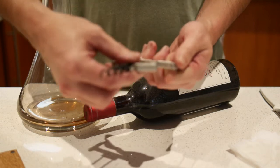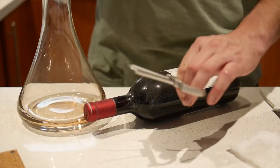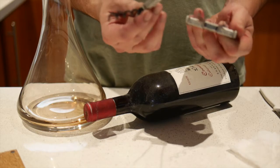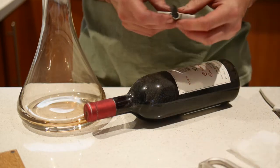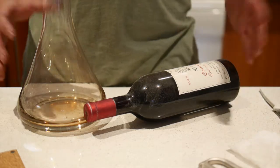Its motto is 'twist rather than pull.' The idea is that you use the two in combination with really old bottles of wine to make it easier to get the cork out without it breaking.